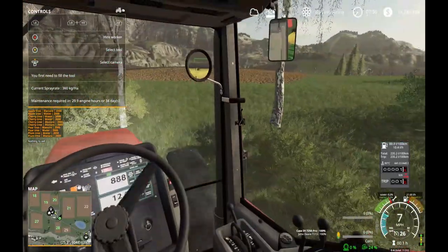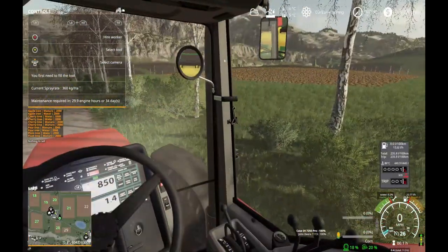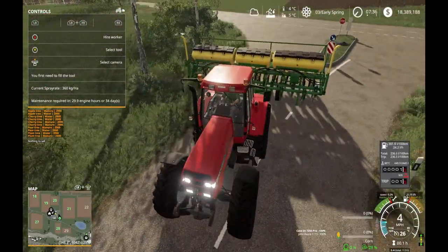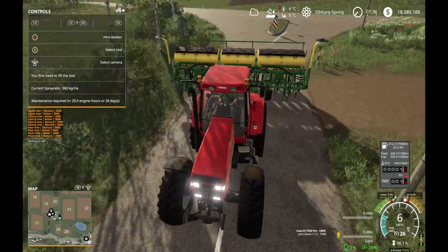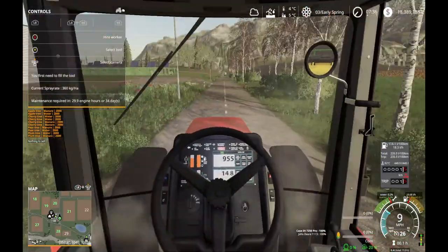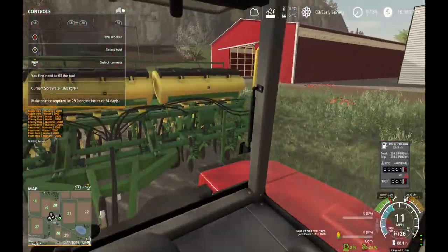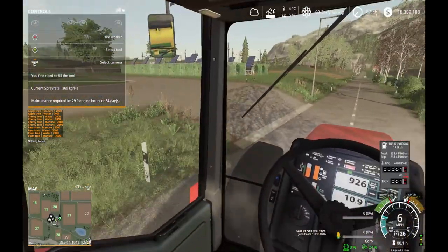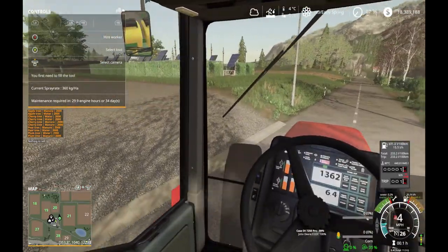Oh shoot - I'm just going to end up murdering a couple of street signs here. Oh wait, does it even knock them over? It looks like it just passes through them anyway - okay, not that big of a deal. It's just the idea that I'm driving through poles and stuff. Alright, I can go this way - nice! Brand new farm, brand new equipment.